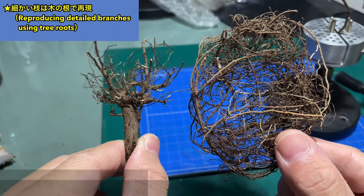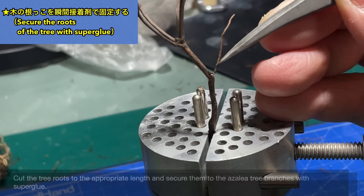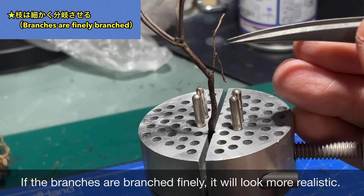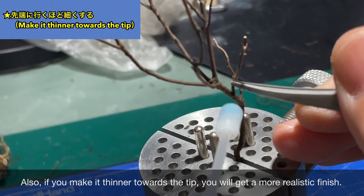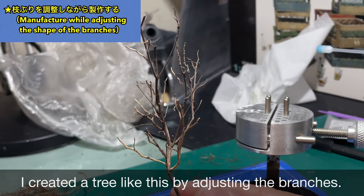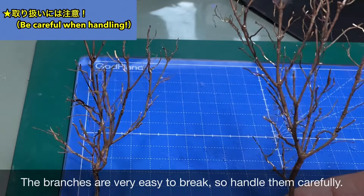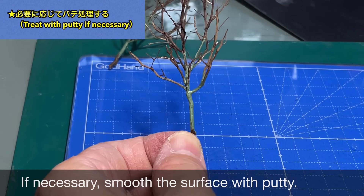本当にクオリティがすごいです。おすすめの一品ですね。次は木を製作します。今回はツツジの木の枝を使います。よーく煮沸させてから使いましょう。細かい枝を再現するには木の根っこを使います。適当な長さに切った根っこを瞬間接着剤でツツジの木に接着します。枝は細かく分岐させるとよりリアルな仕上がりになります。また先端に行くほど細い枝を使うとよりリアルになります。
(The quality is really impressive — highly recommended. Next, we make trees using azalea branches, which should be boiled thoroughly first. Fine roots are used to replicate delicate branches, glued with instant adhesive. Branching finely and using thinner pieces toward the tips creates a more realistic result.)